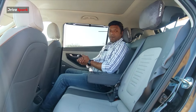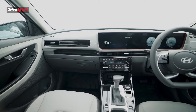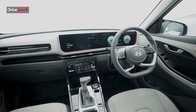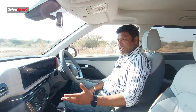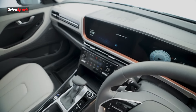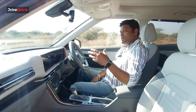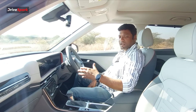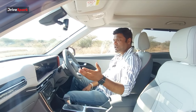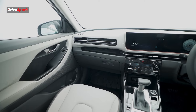Moving to the interior, there is a premium dual-tone dashboard with cream and dark grey combination, blacked-out metal accents, hard plastic, and a triple-tone feel overall. Premiumness is enhanced with chrome lining, piano black finish, and well-designed AC vents. The cabin features a curved display setup.